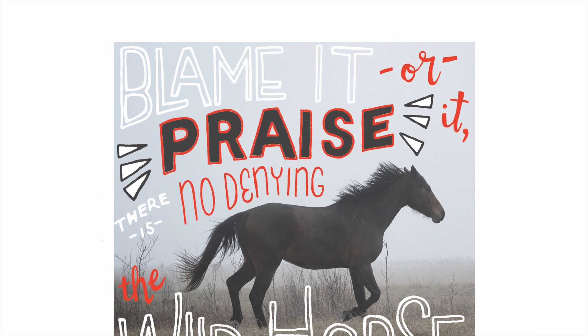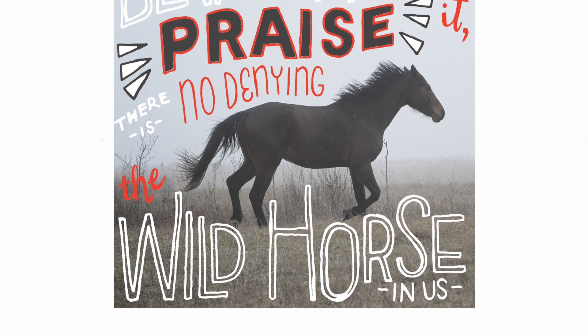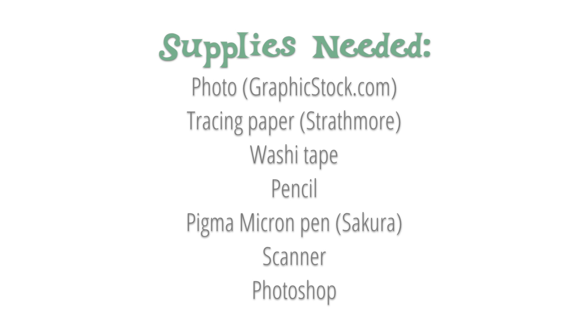Today I'm going to show you how to add hand lettering to a photograph using Photoshop. This technique looks great on advertisements, website headers, and prints for resale.